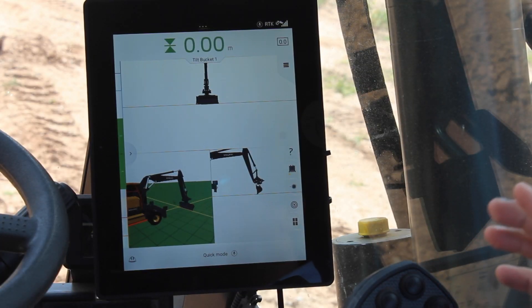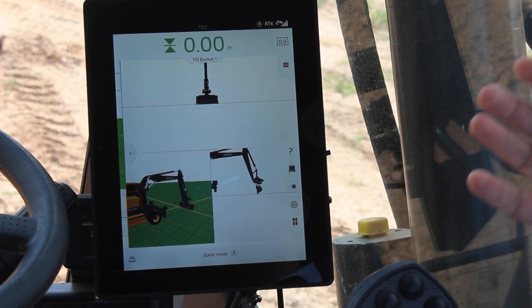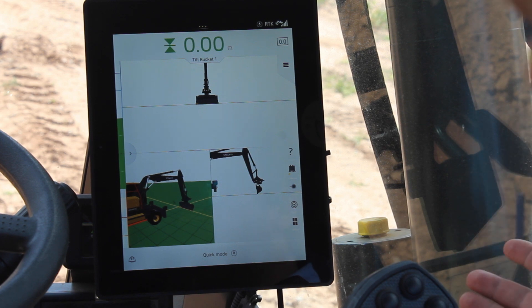So now I'm going to show how to use Volvo infill design, and I'm going to use this to perform a very normal task of opening a trench.